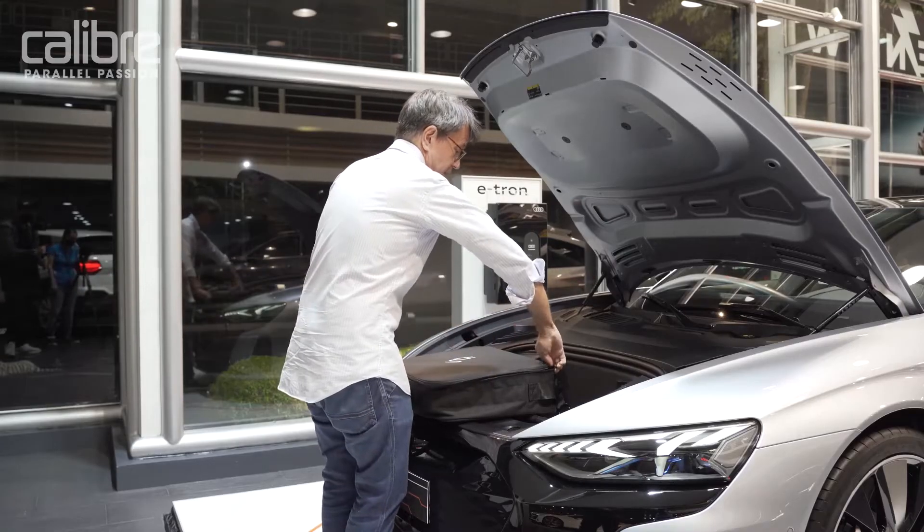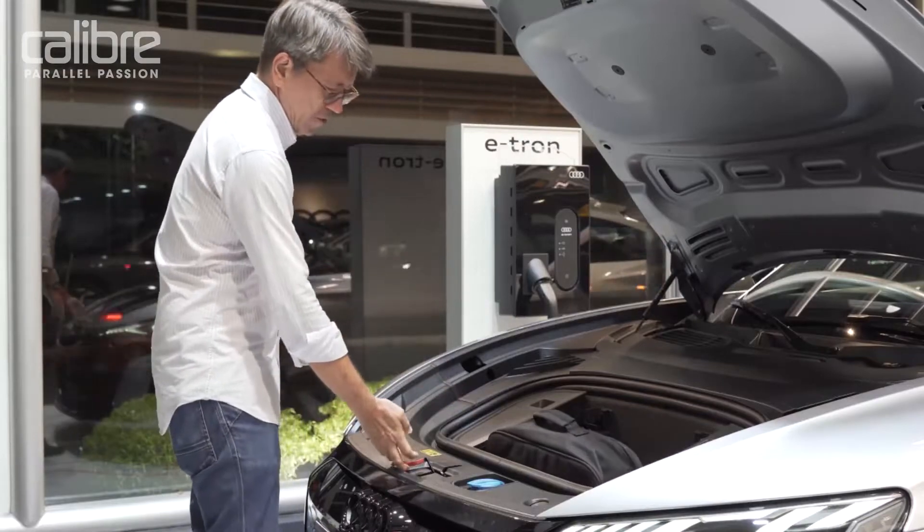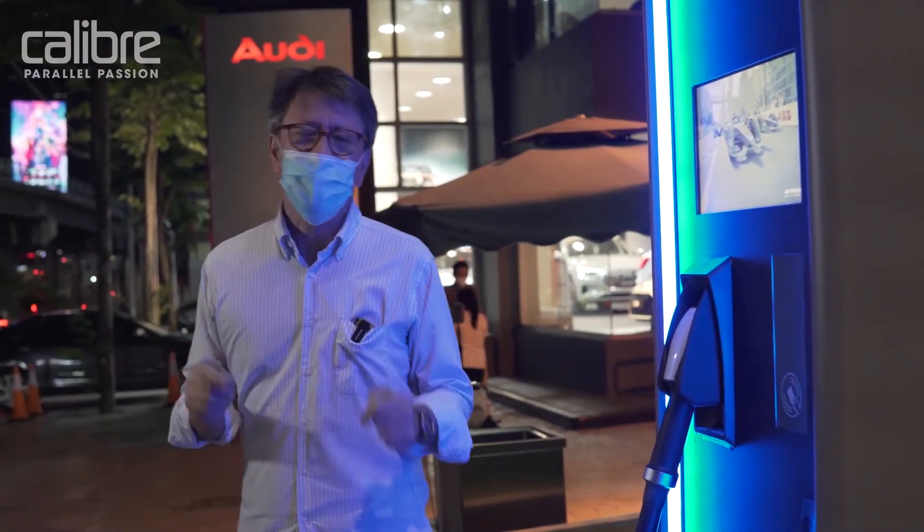One thing to note if you do get this car: when opening the hood, push this button carefully — if you push the wrong one, it opens your washer fluid reservoir, and you don't want that.